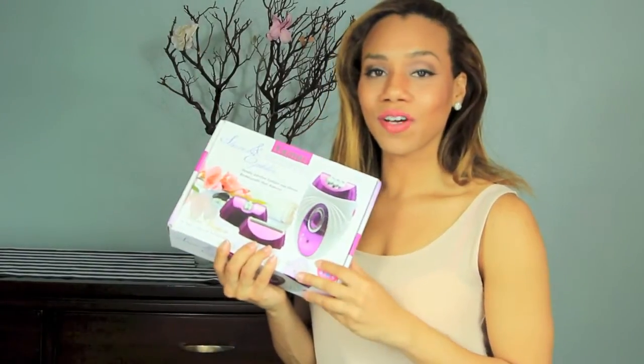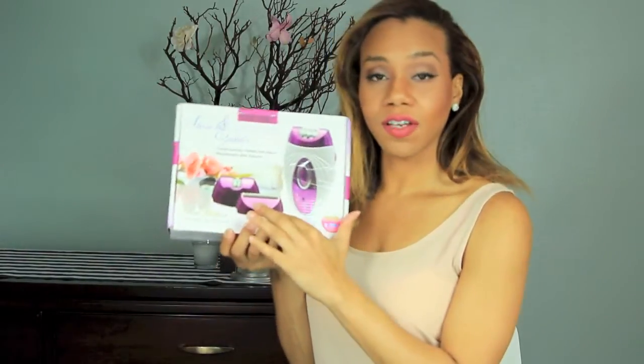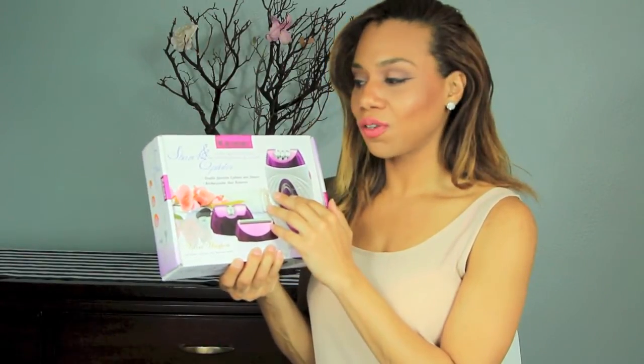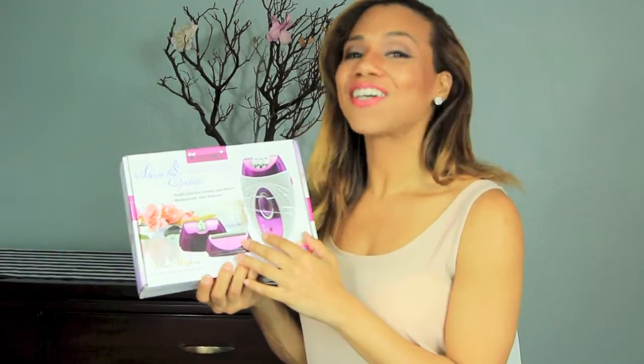Hey guys, I'm going to demo this shaver and epilator. It's called a Velvet Smooth and it has removable heads — three different removable heads — that help you keep your lady parts all nice and groomed. So let's get started.